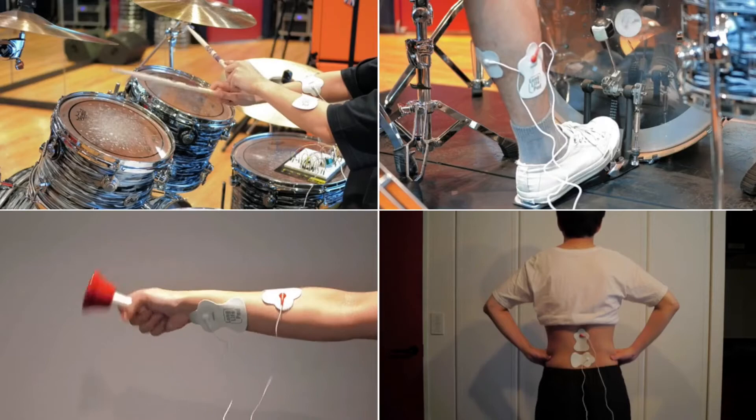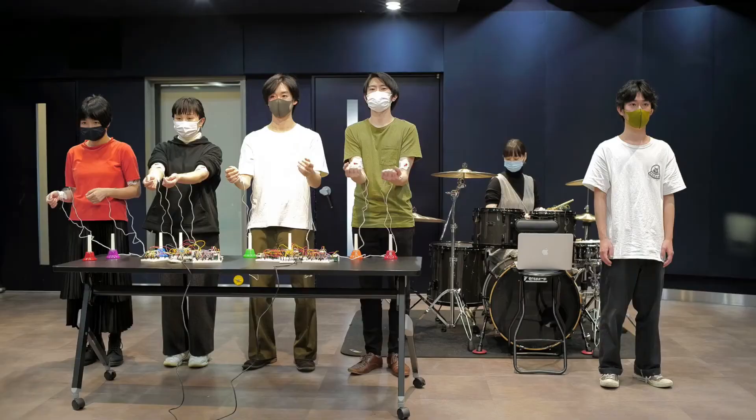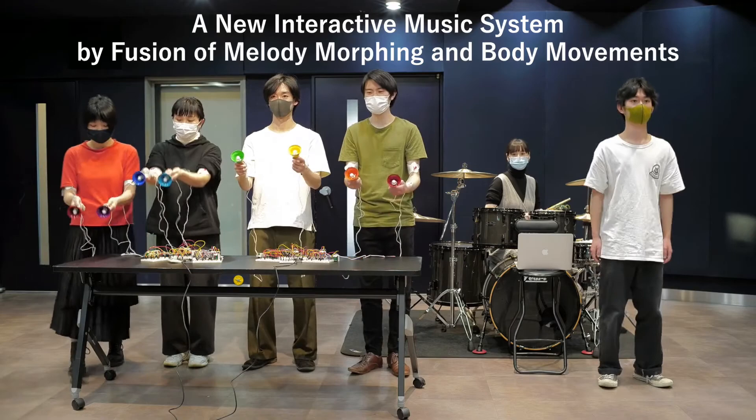And the dancer performed a rhythm dance while keeping the rhythm in sync with the other participants. We will pursue a new style of musical experience by fusing music information processing and human physical functions.